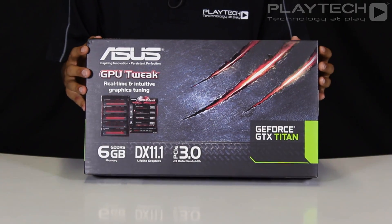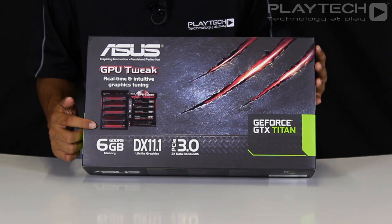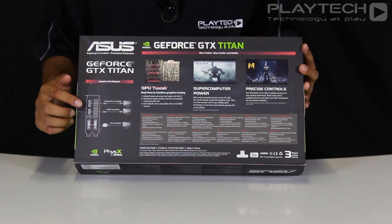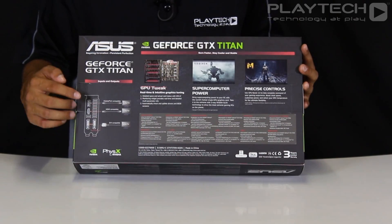So we have the GTX Titan from ASUS and here you can see there's a small introduction to the GPU Tweak software, and there are a few key features here that you can see. Turning over to the back, we have a diagram showing you all the different inputs and outputs, and a few more key features going into a little bit more detail.